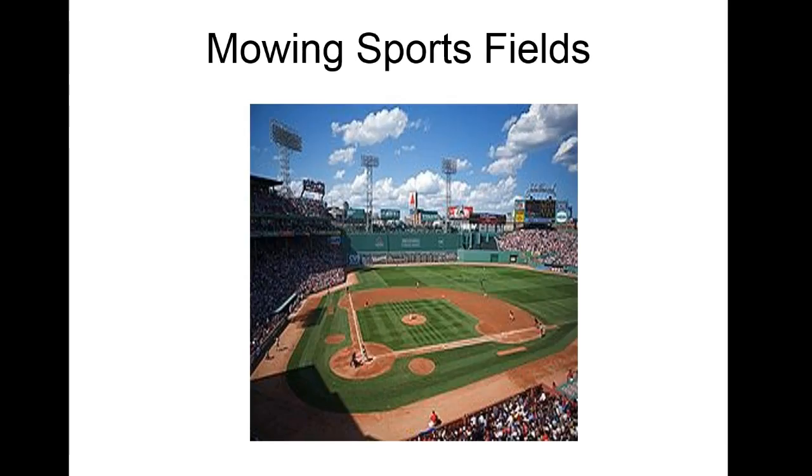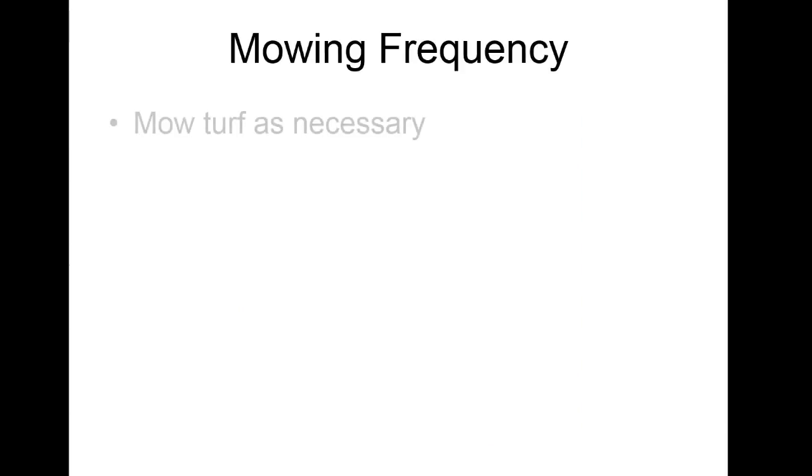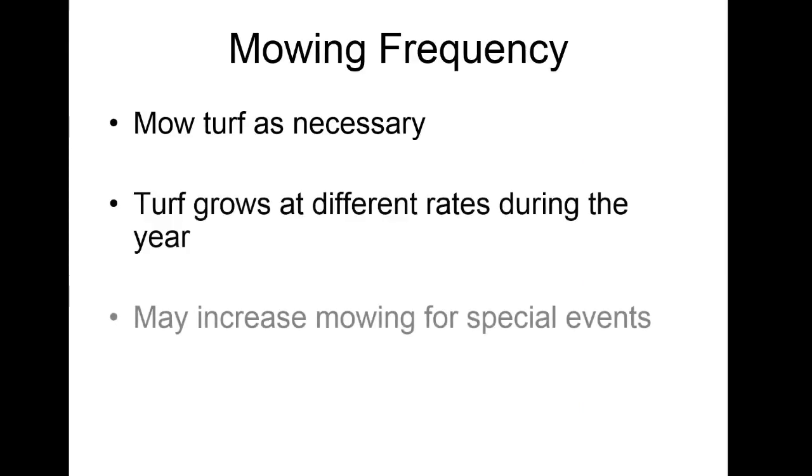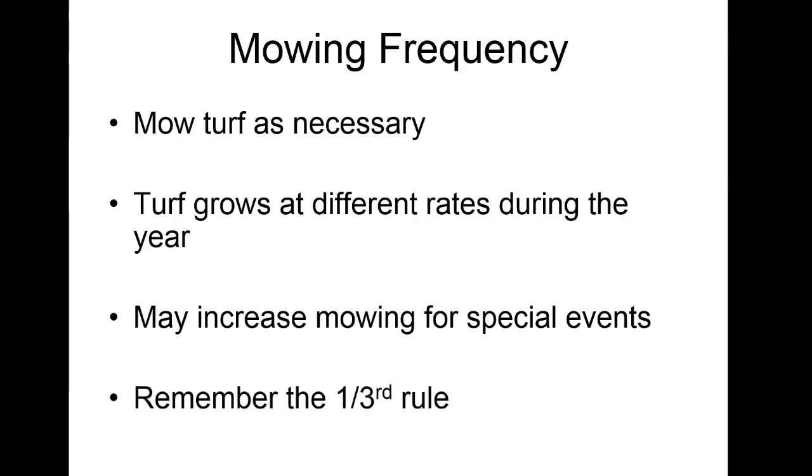For athletic fields, you can see the patterns they have. There is a whole book of patterns you can use on baseball fields — sun patterns and all kinds of things — and they win awards for how it looks on TV. Mow turf as necessary because it grows at different rates throughout the year. Remember the one-third rule — don't hack it back because you'll suffer for that.